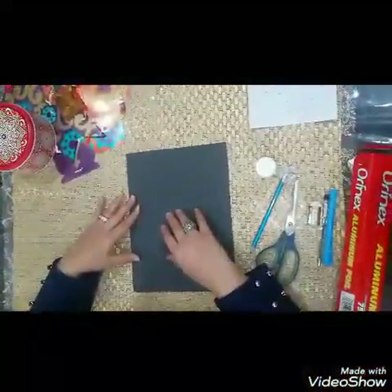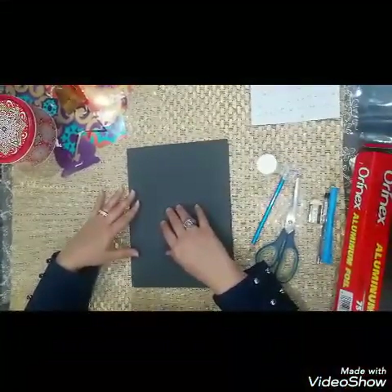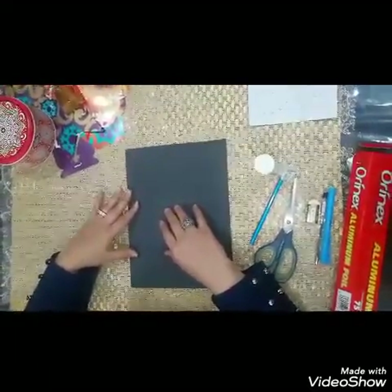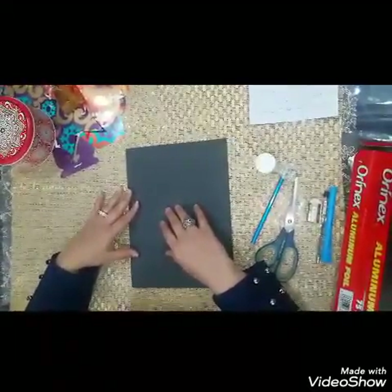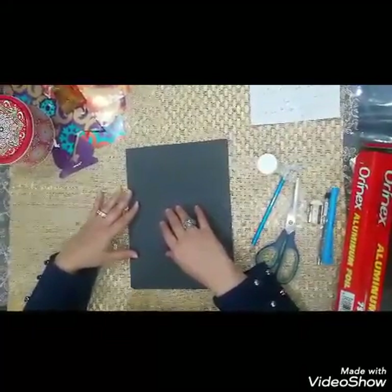Hello my sweethearts, assalamu alaikum warahmatullahi wabarakatuh. Today, since Ramadan is tomorrow, we're going to do a really simple handicraft that will not take any time. Inshallah you will enjoy it, but first let's say our dua.